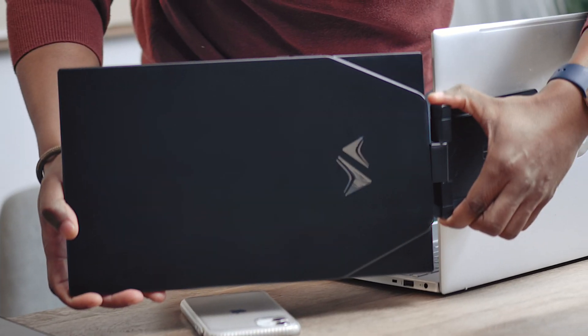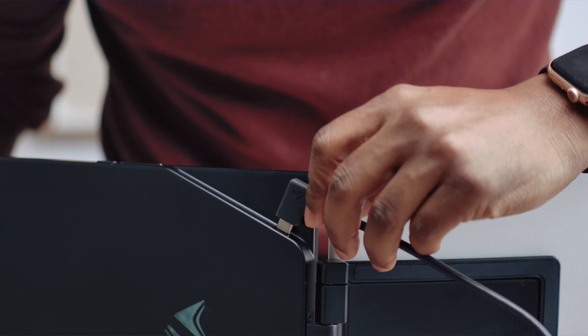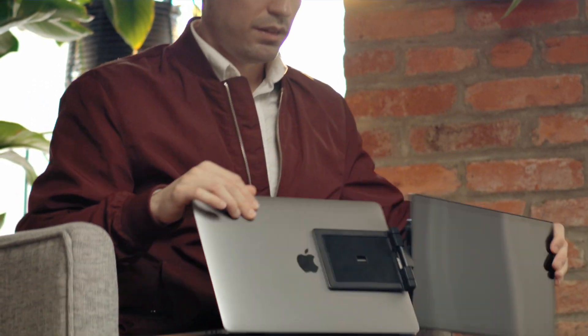Once you have attached the Sidetrack to your laptop, simply open your laptop, swivel your Sidetrack around and plug it in. When you are ready to go, just fold it back onto your laptop.